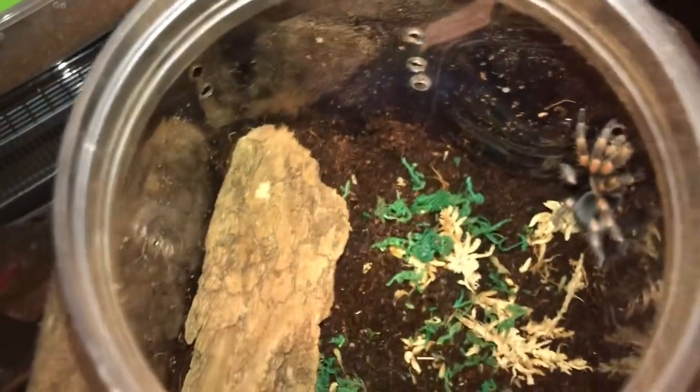Alright guys, that was the rehousing — short and sweet. I didn't show a lot of it. I do not prefer handling your tarantulas; it does nothing for the tarantula, that's just for us. There are a lot easier and safer ways. This is a Brachypelma hamorii, it's a little bolty but not bad. Appreciate you watching, like this video, subscribe to the channel, we'll catch you guys next time. Bye!